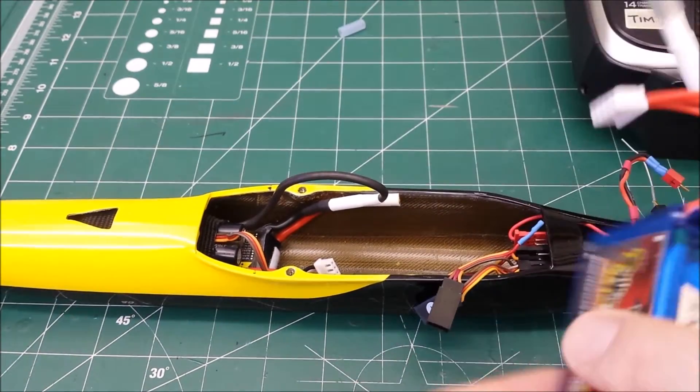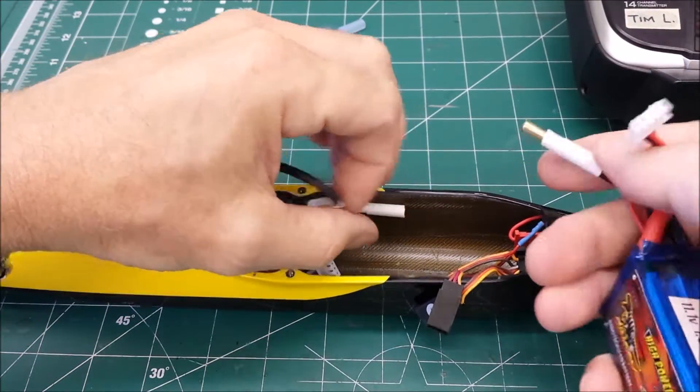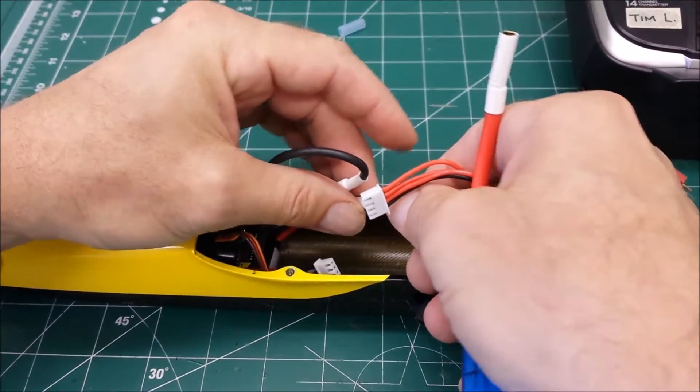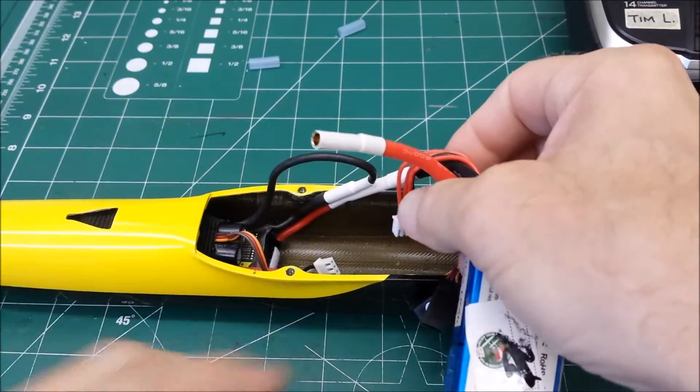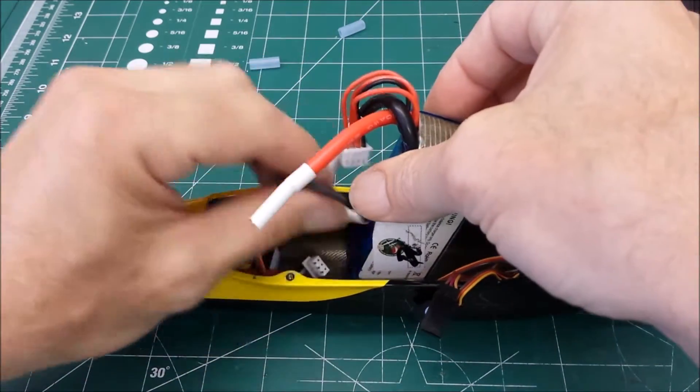Then I take the tubing off the 3S pack — off the negative — and hook that to the positive on the 2S pack. There's your series connection. It just drops down in there.